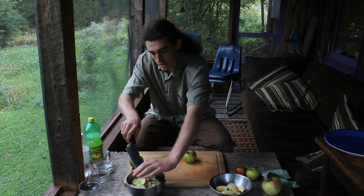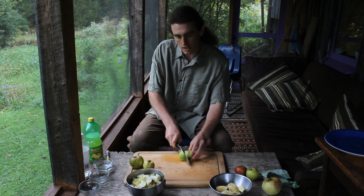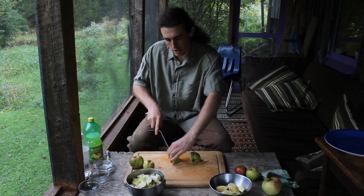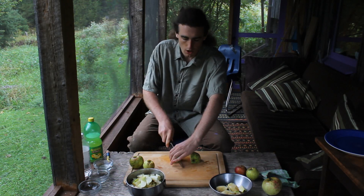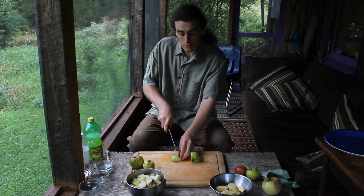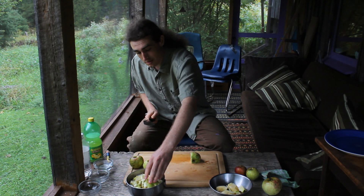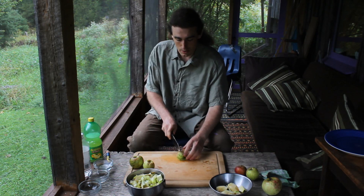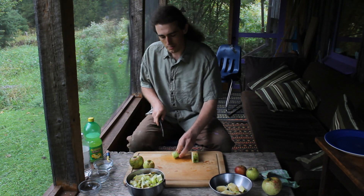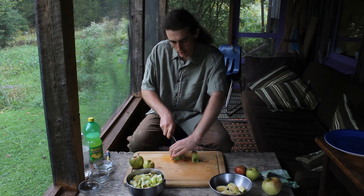One of the many things we process for storage is apples into applesauce. Because cutting them up takes such a long time, we'll typically do this as a family while watching a movie in the evening. Even though canning them isn't quite as much time, it's still quite a long time, so we'll typically wait till the next morning to can them up.